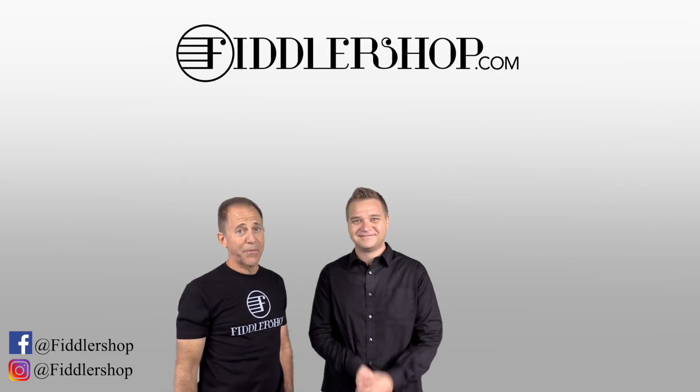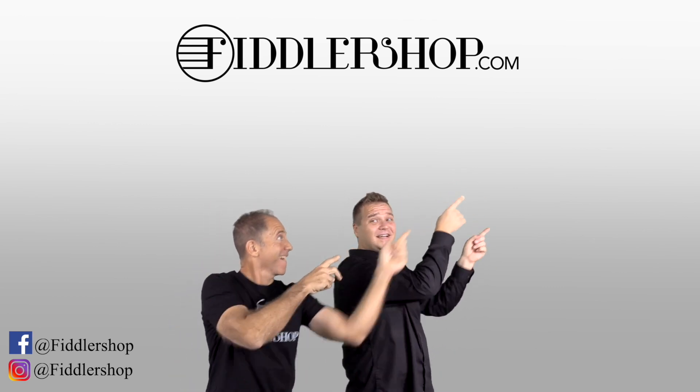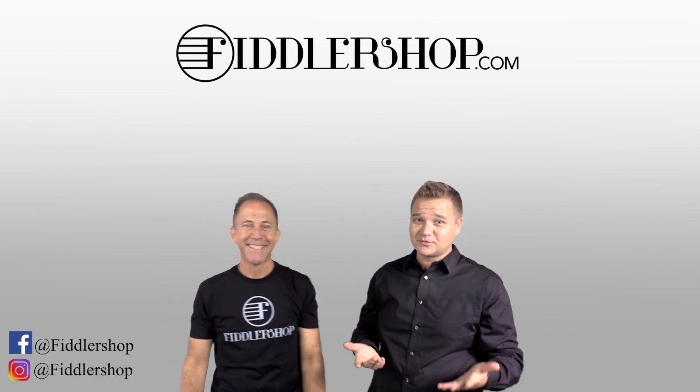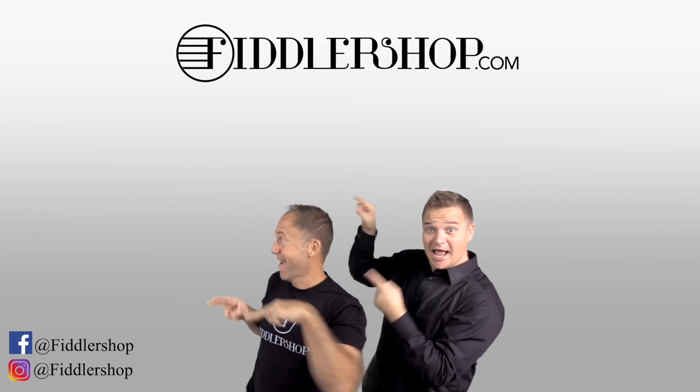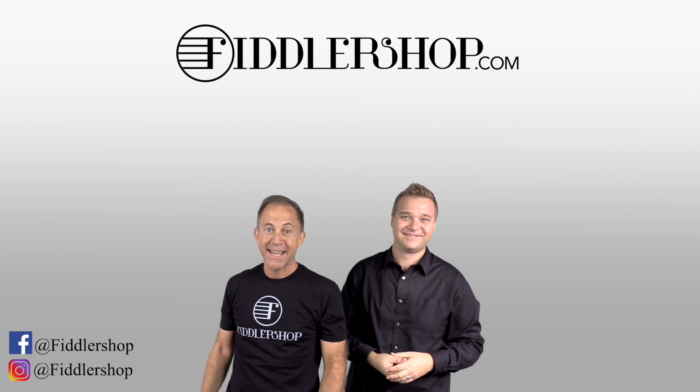I hope you enjoyed learning about the Forte 3D carbon fiber and 3D printed cello. If you'd like to learn more and purchase one, you can find it at fiddlershop.com. If you want to buy this product, just click right up here. You would also love it if you subscribe to our channel so we can keep in touch. And if you want to learn more about us, click right here.